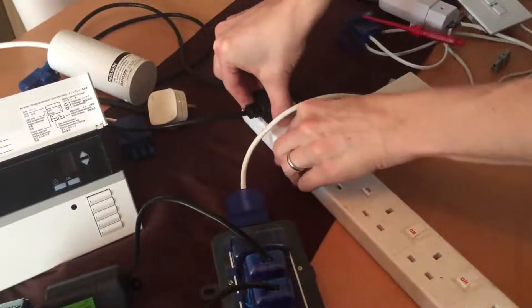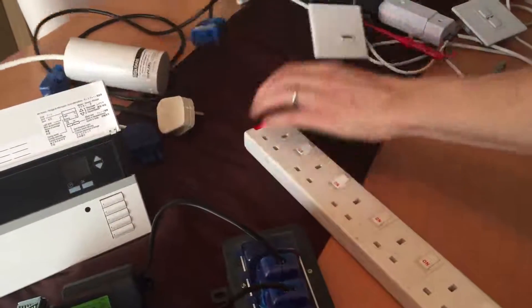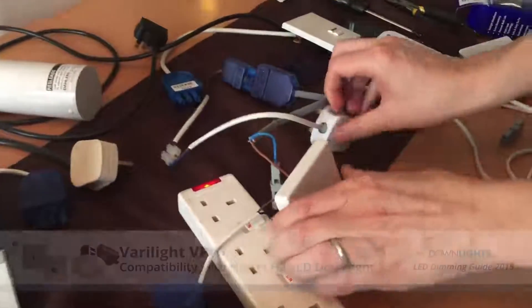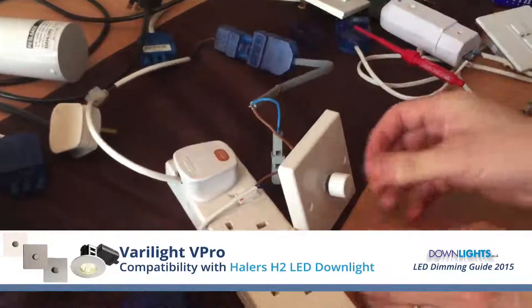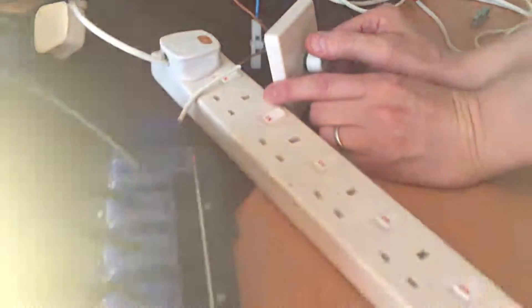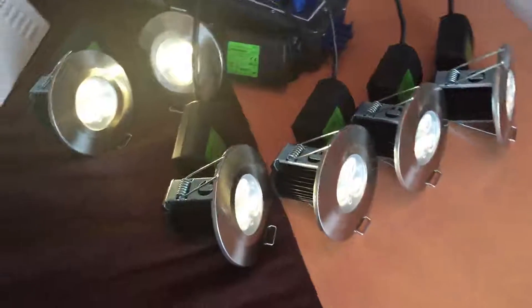We're now switching over to the Verilite V Pro. It dims right down to around 15%. Still some slight buzzing can be heard on that though.